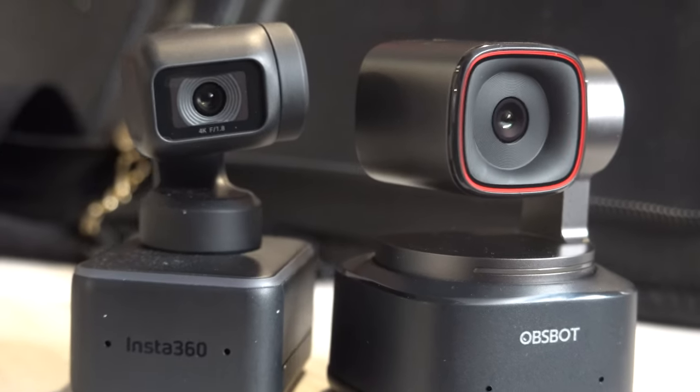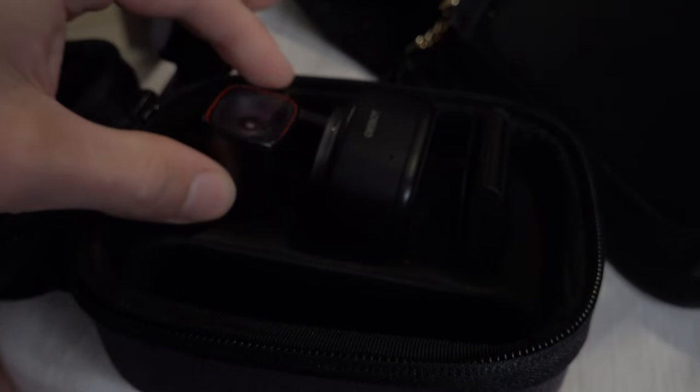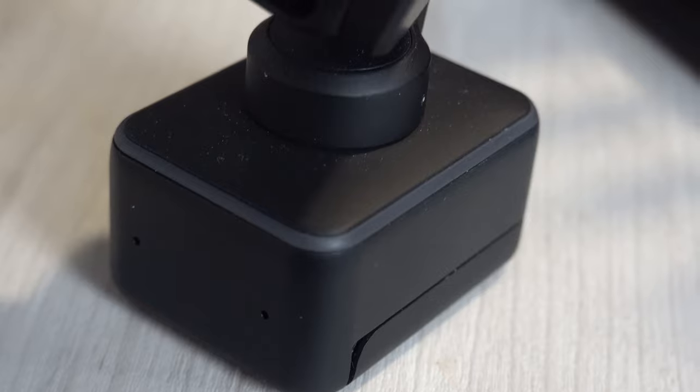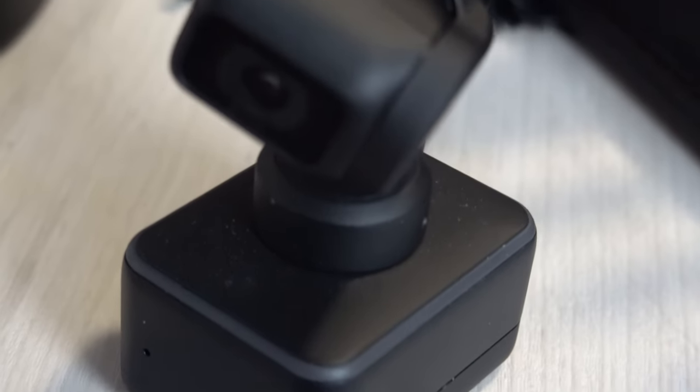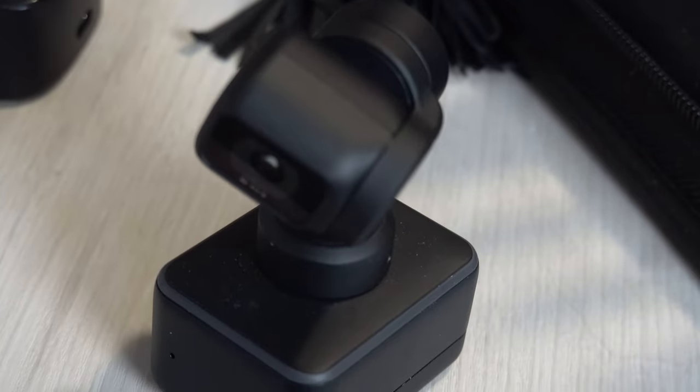In today's video we're going to be comparing the Asbot Tiny 2 to the Insta360 Lite, both of which are small webcams that you can put on top of your desktop, laptop, or gaming setup instead of a typical 1080p webcam that's built in.